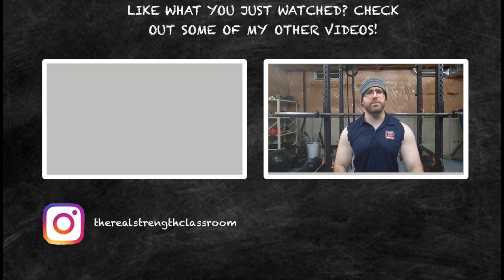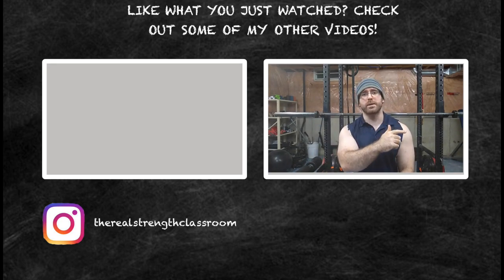If you like this video, please click that like button and subscribe to my channel if you haven't already. Share the videos with your friends if you think they'll enjoy it as well, and if you have a question, drop it in the comments. As always, class is dismissed.